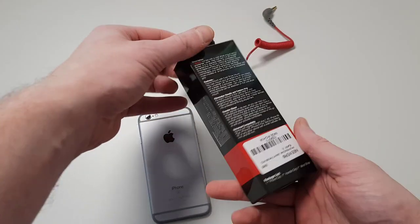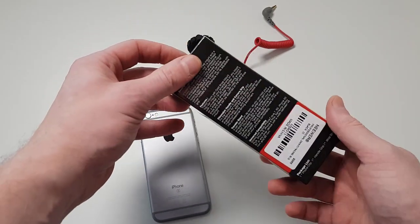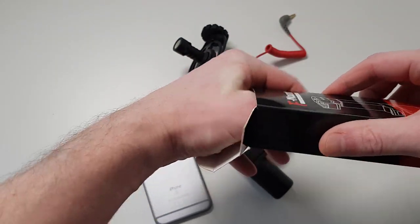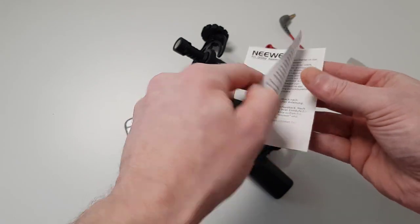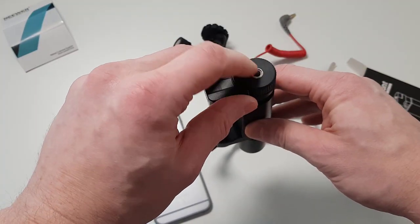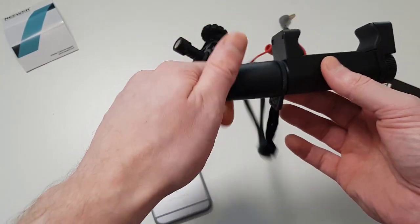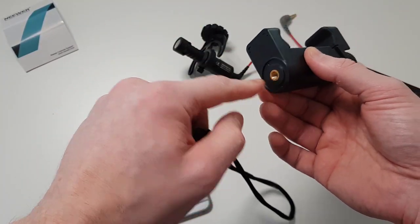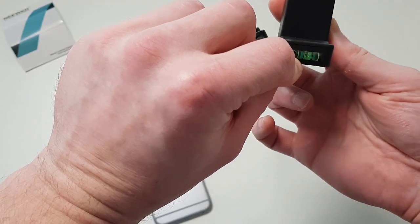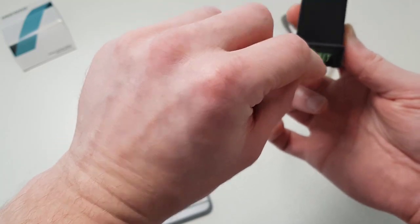Here is how this mount looks when it arrives — it says made in China, it is the F Mount Pro Smartphone Video Grip. Inside the box we have the mount itself, an instruction booklet which we won't be using, and the mount. You can screw something on top, add it to a tripod mount using the screw at the bottom, and you can remove the handle if you want. It also has a built-in leveler so you can confirm your phone is level when shooting.